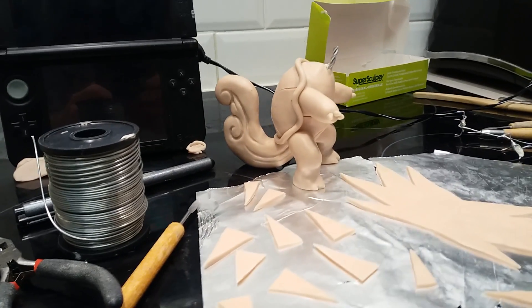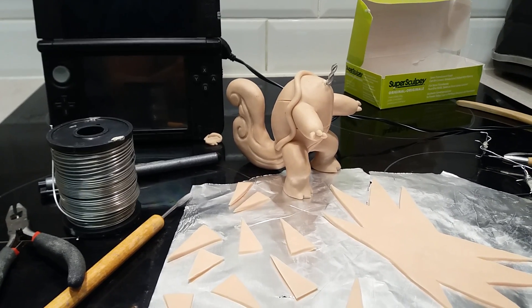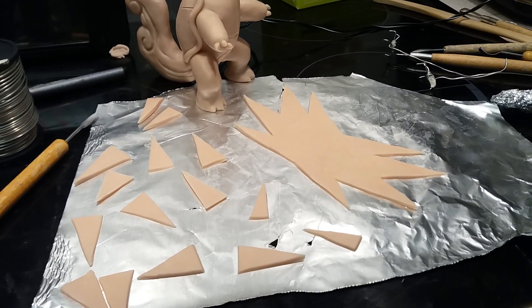I wanted to work on the body first, and I'm going to cook it as well, because then I can really focus on the head and give it all the energy and attention I need to. Down here, Zapdos's wings.